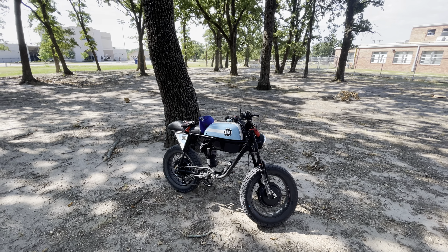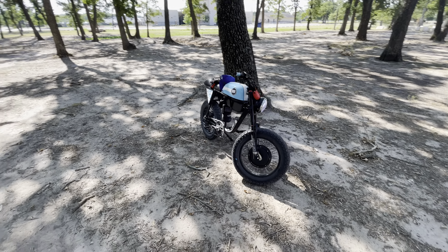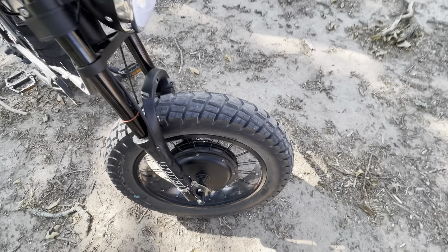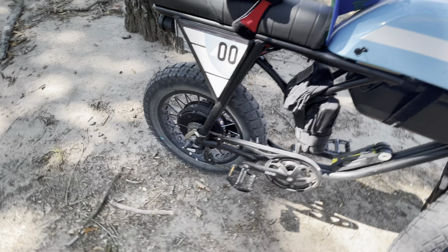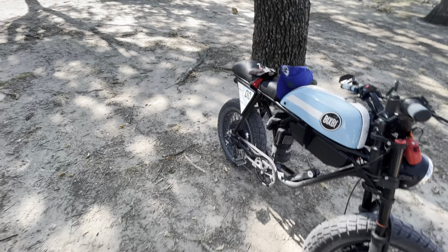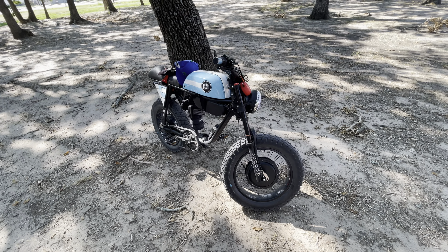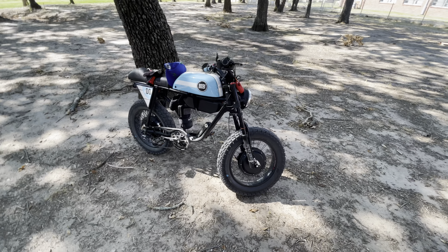My 72-volt battery is supposed to show up in the next week or so. I'll be posting updates on that. Again, the V Moto Huntsman tires are more than adequate and better than the other two e-bike tires I've had to this point. This is the third set of tires I've had and they're far superior to the others. Thanks, and we'll see you later.